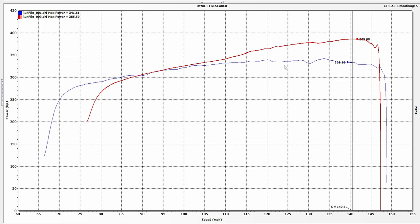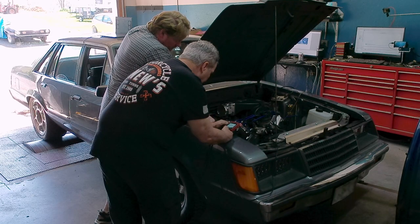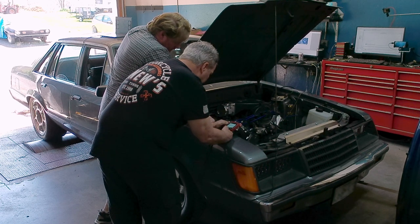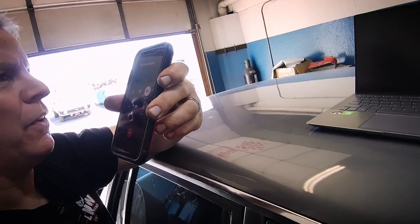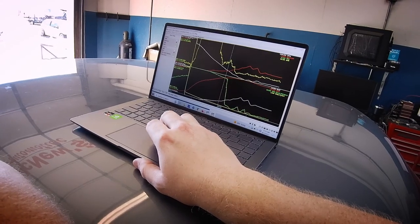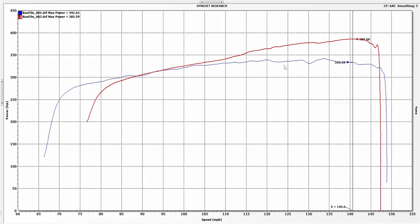44 rear wheel horsepower is enough to make any grown man cry. We tried a bunch of things — checking timing, making sure the mechanical timing matched what the computer thought, Ray did the phone-a-friend thing, we checked everything on the EFI — and ultimately we just decided to go ahead and try another pull.